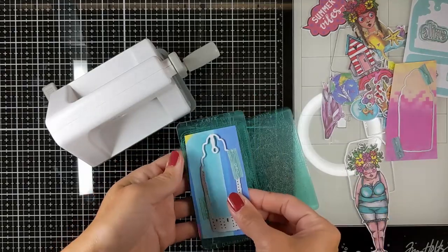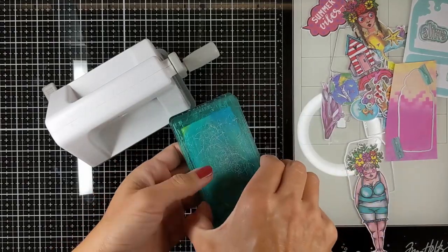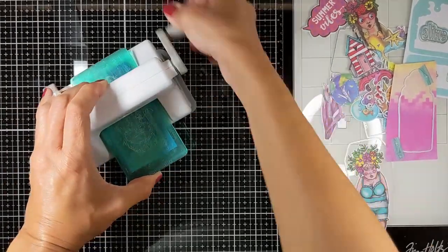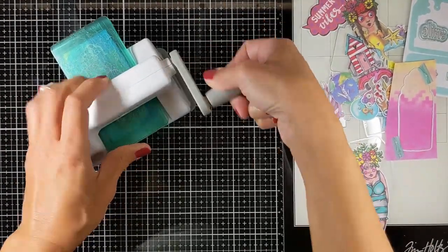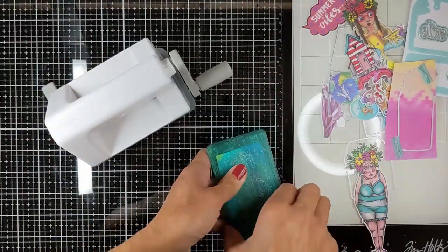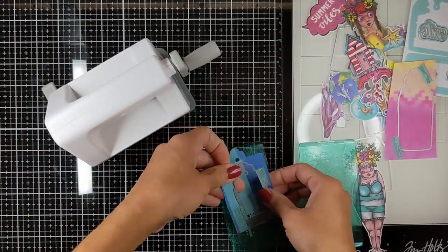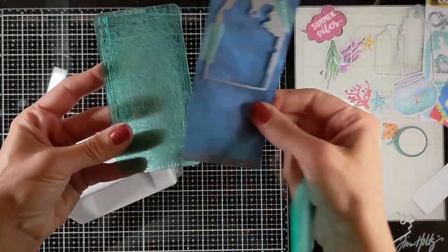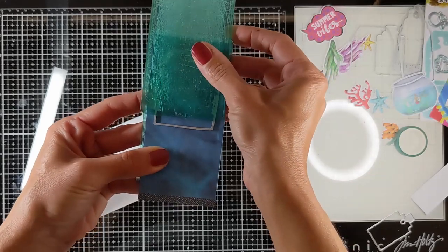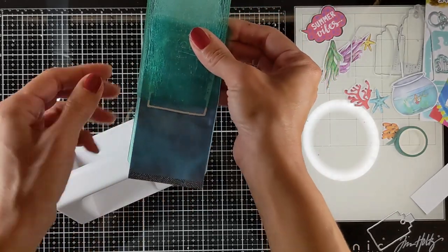Here I'm using my tag dies to cut the papers from the collage papers. I'm trying to mix and match and find what is the best background for each image. This is the first one, and for this one I left this part so you could see how I'm going to make a bigger tag from just this small die.